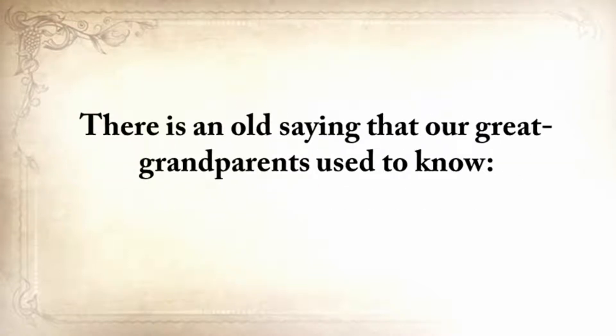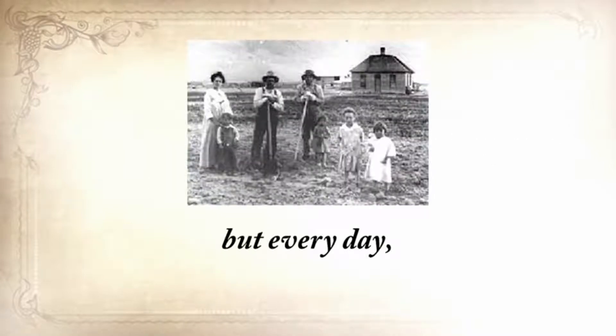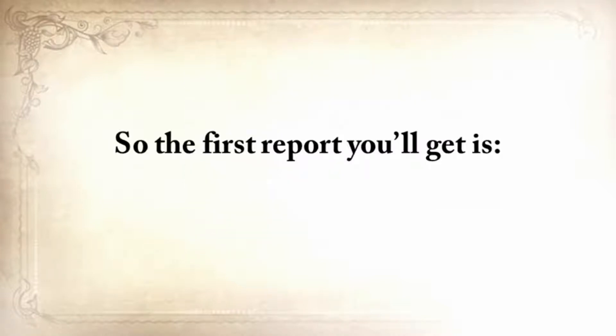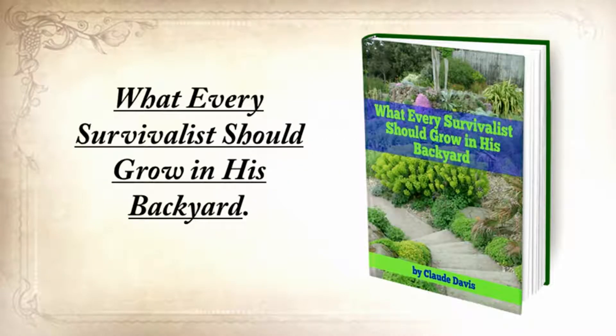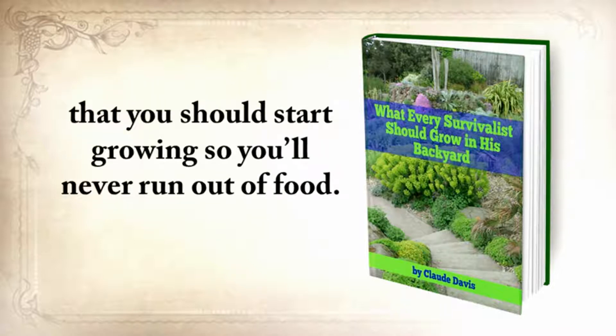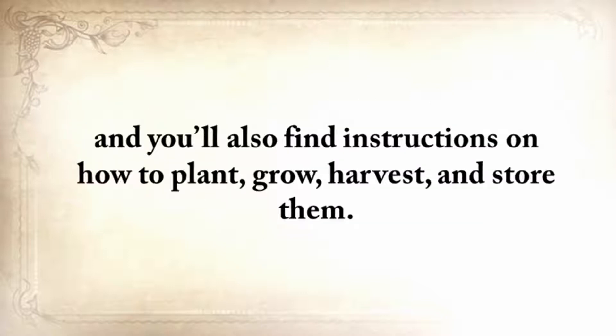There's an old saying our great-grandparents used to know: once in life, you need a doctor, a lawyer, a policeman, and a preacher — but every day, three times a day, you need a farmer. The first report you'll get is what every survivalist should grow in his backyard. This special report contains the most nutritious and toughest plants that you should start growing so you'll never run out of food — plants that are reliable in the worst possible conditions, including drought, flooding, or light deprivation, along with instructions on how to plant, grow, harvest, and store them.